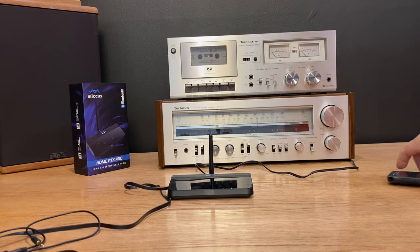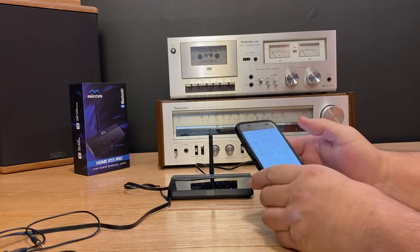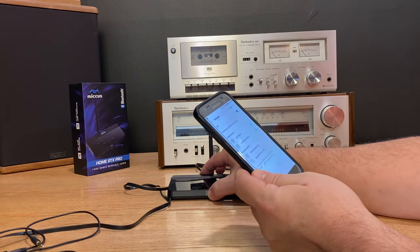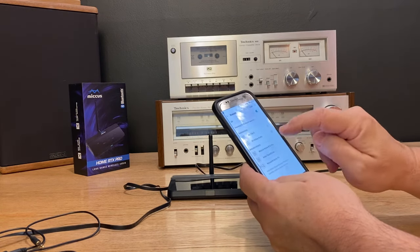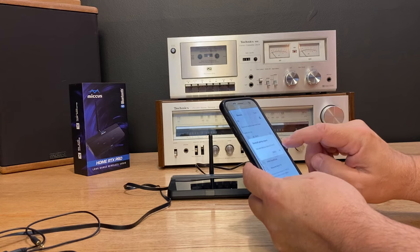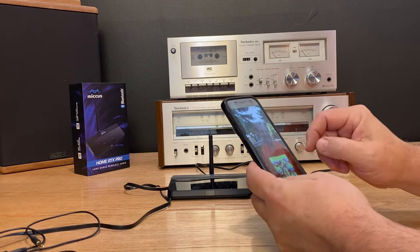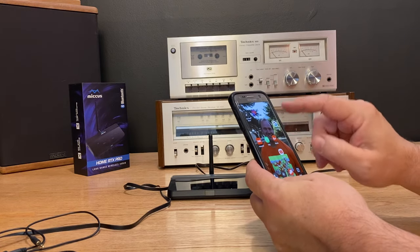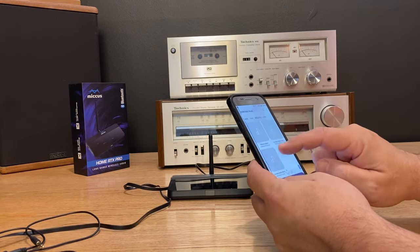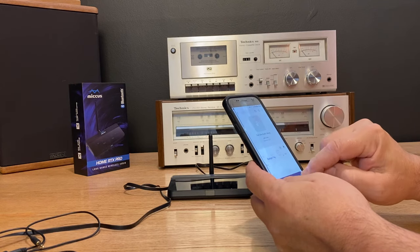I'm going to take my old standby S7 because I have a lot of music on it and I'm going to pair it to this. I'll go into Bluetooth mode on my phone, turn Bluetooth on, and put the Micas into pairing mode. There it is — Home RTX Pro. It asks me if I want to pair, I give it the go-ahead, and it says ready for use. We're connected. Let's go to music and find something from the YouTube audio library — I'll play Bumper Tag by John Delay.